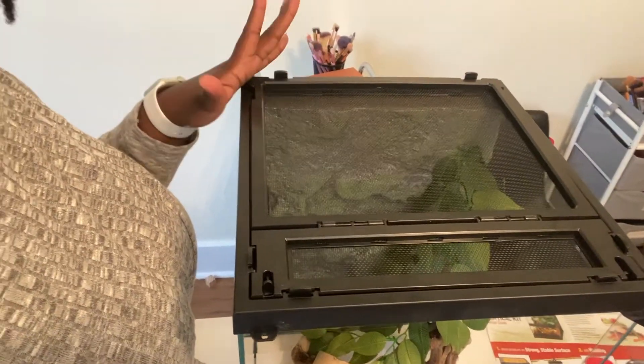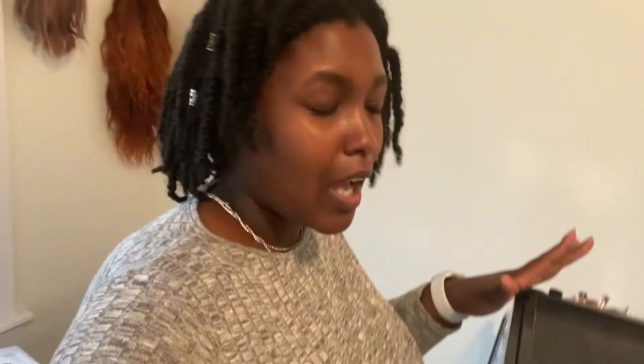So I ran into a problem, of course. I put the top on backwards because it didn't have directions on how to put the top on. So I put it on backwards and now we're trying to get it off.